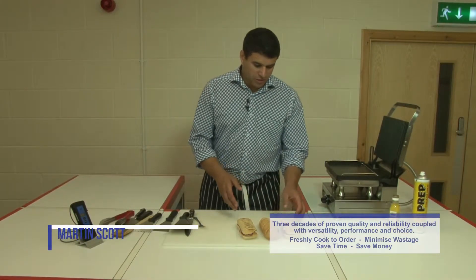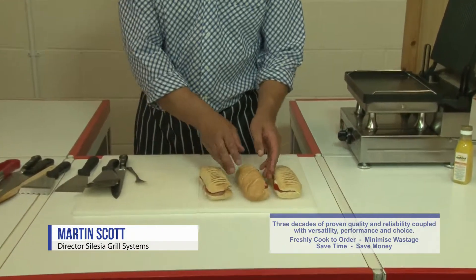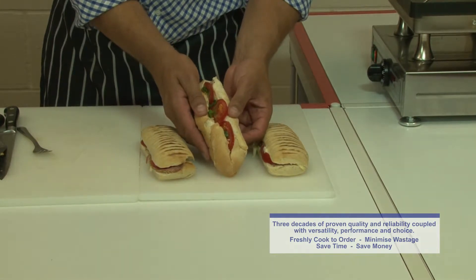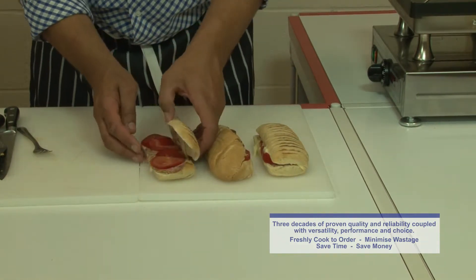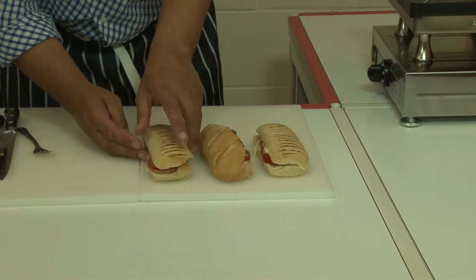Now I'm just going to show you a little bit of different varieties of things. This one's mozzarella and tomato. This one's basil, tomato, mozzarella and ham. And this one is salami and tomato, and a bit of mozzarella, I believe.